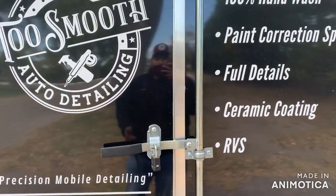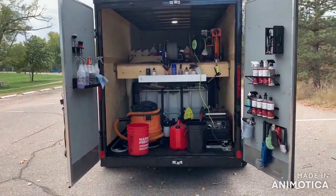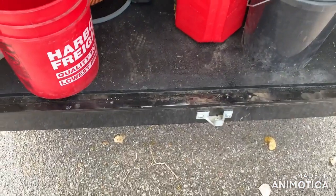Let me get it unlocked for you guys real quick. Here's the back end of the trailer — barn doors. Pretty nice. I like these doors, though this one's sagging a little bit. I need to tighten it up because I have to lift it up and it's scratching this little lip right here.